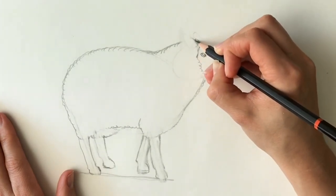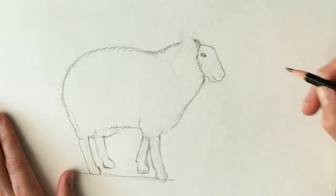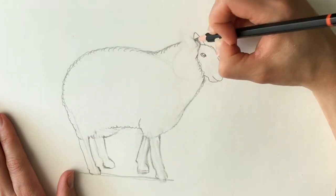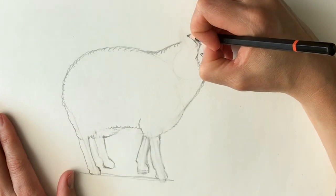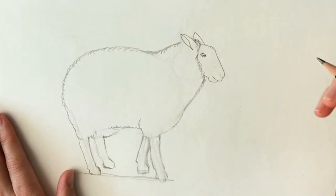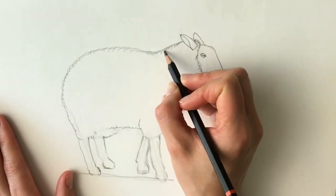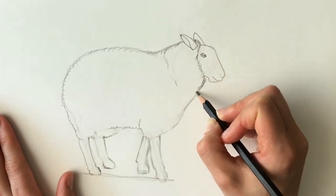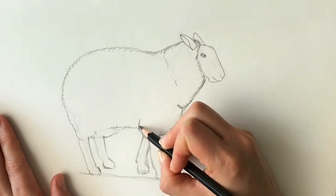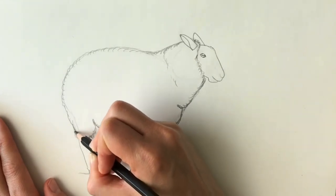So we're just going to draw the woolen coat coming round like that. And then for the other ear, I'm just going to make it a bit more realistic, like so. And the same with this one, coming to a point, curving round, like that. Again I'll make the coat a little bit more realistic.